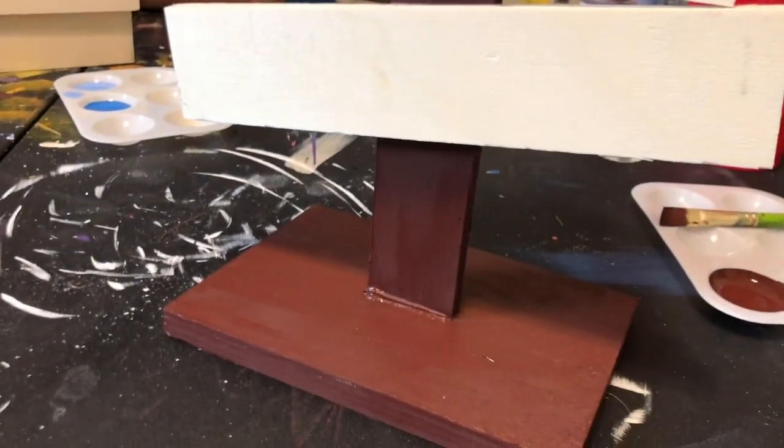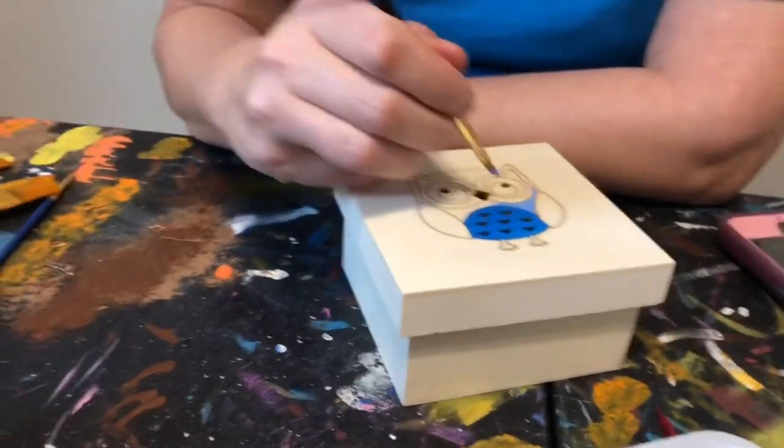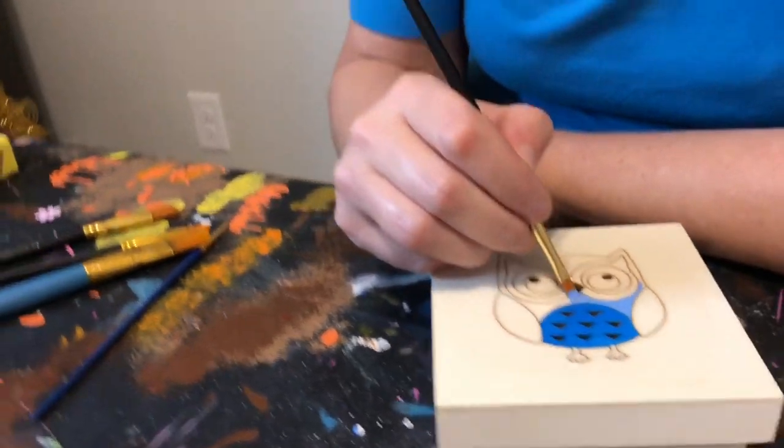I've got my tree that I'm painting — the base painted brown, and then we're gonna paint each one of these slats red. Then we're gonna do the decoupage with the buffalo check ribbon. My sister is working on this little owl box for a friend of ours — it's from Dollar Tree, from the crafter square section, and she's doing a great job.